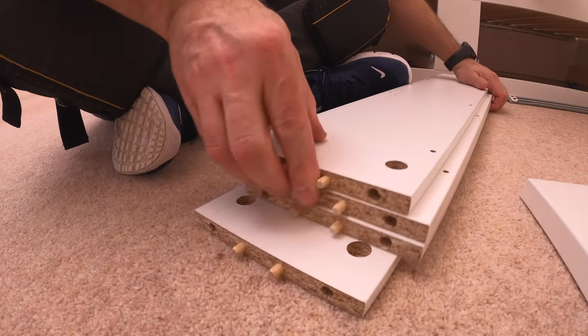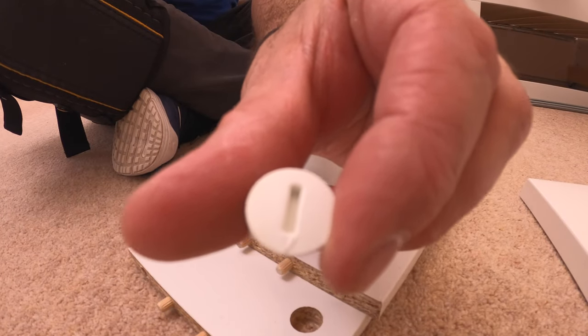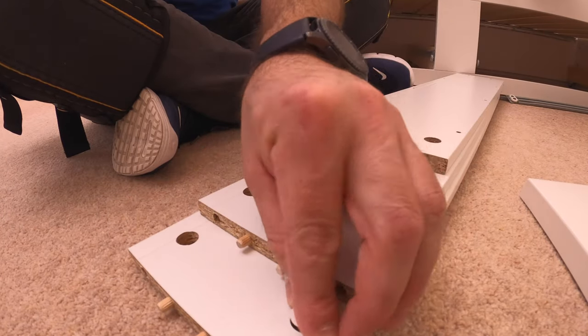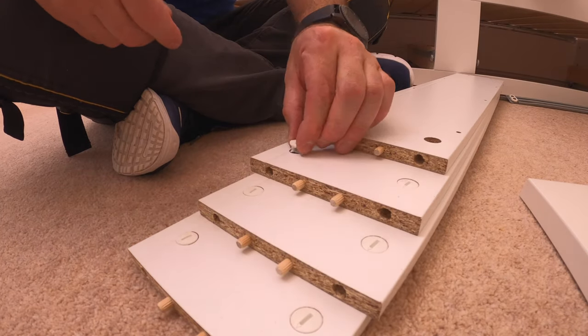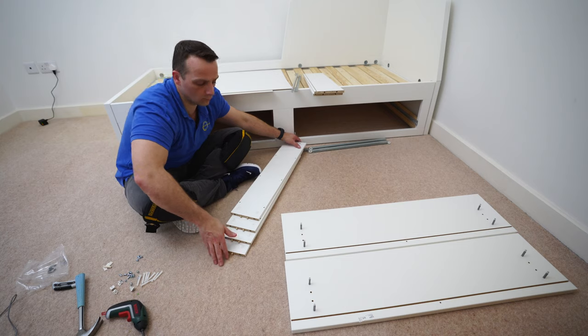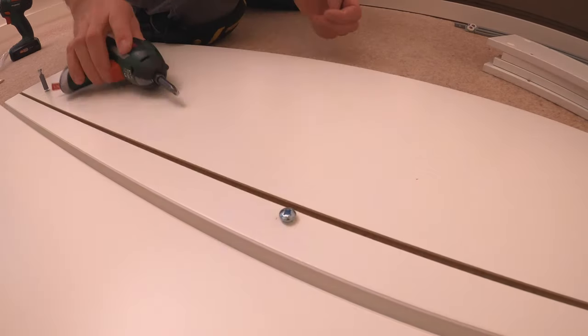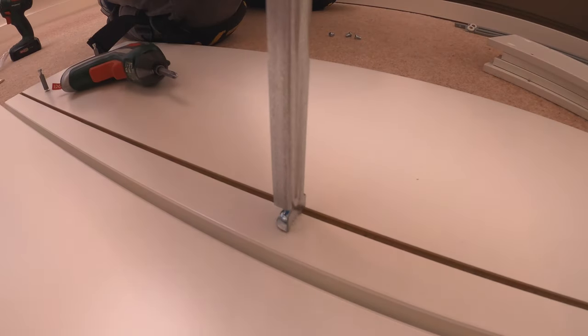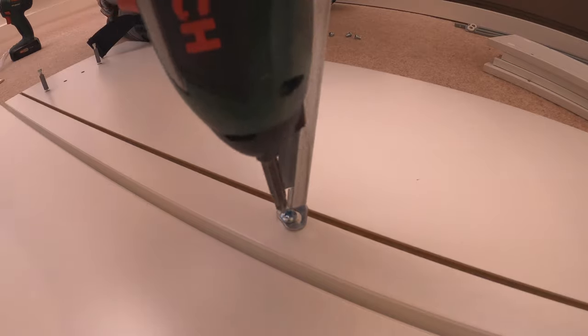Now we can put the locks in. You're going to have plastic locks with a small arrow at the front, so the arrow is always facing the hole at the front. Place them in and point the arrow to the front holes on all four of them. Now we can put two small screws, one in each of the front panels.